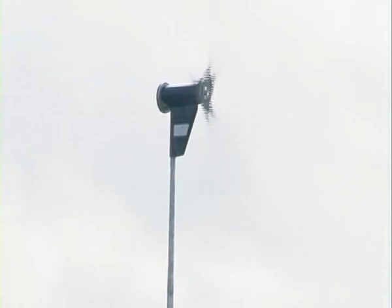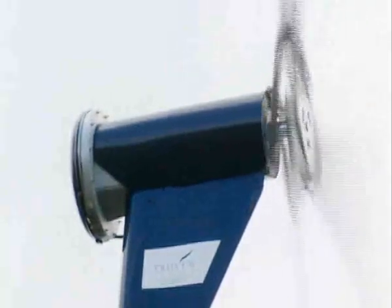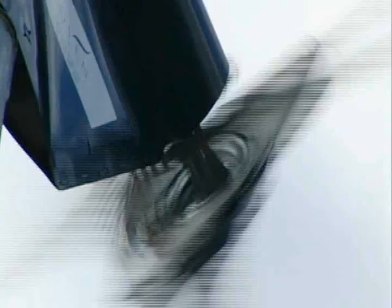I decided to install the wind turbine because, being a farmer here, I am interested in what happens to the environment. Also, electricity is continuing to rise and I thought the wind turbine would reduce my bills.